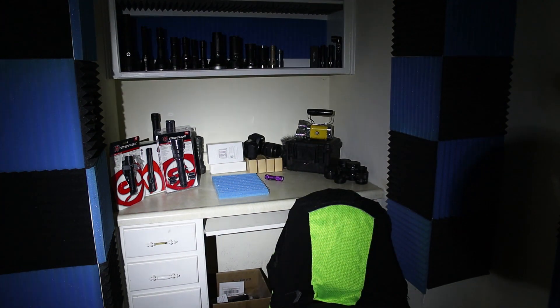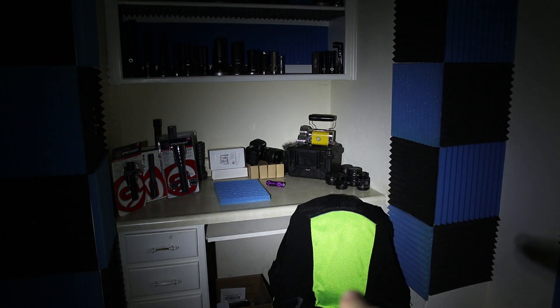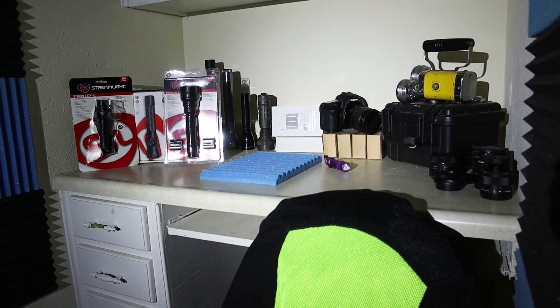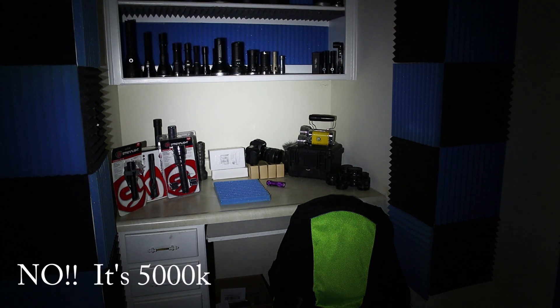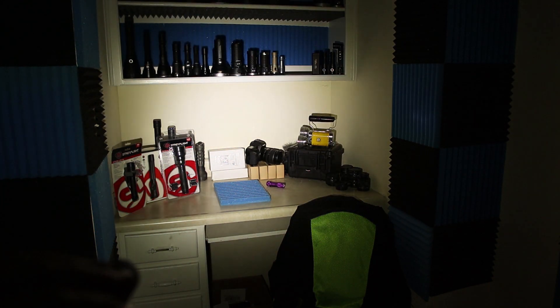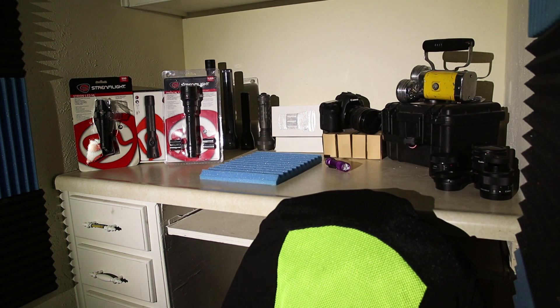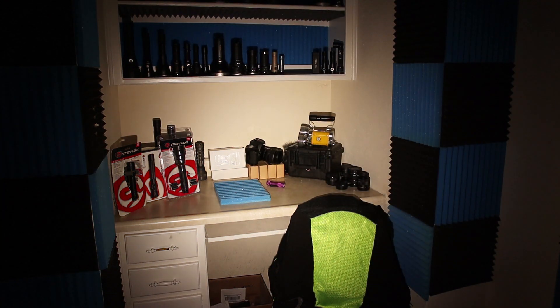Down here to the left, those cabinet drawers are pure white, and on our streamlights over there we've got some reds — the motorcycle jacket is safety yellow. Now we'll go to the 5700K, which is also XPL-HI, high CRI. You can see with this we get a little bit more yellow, and our yellows are still looking good.